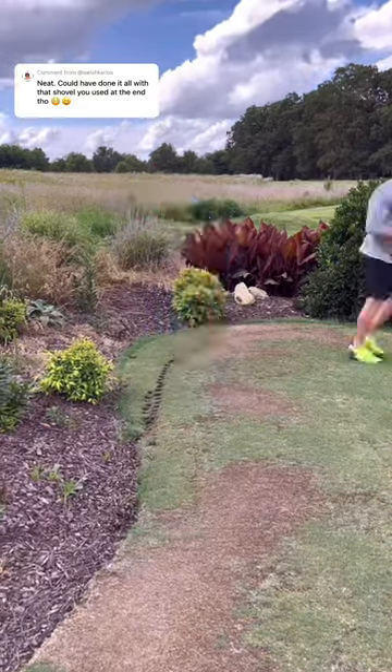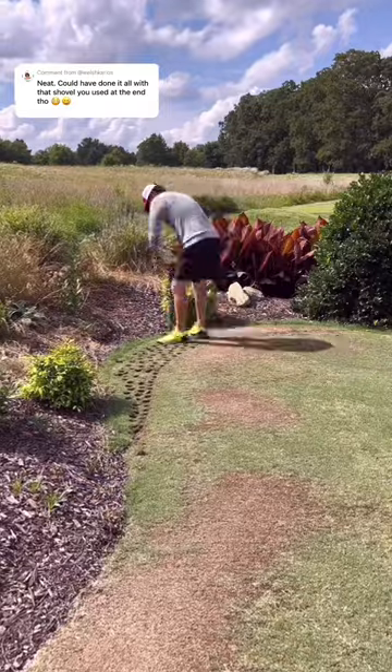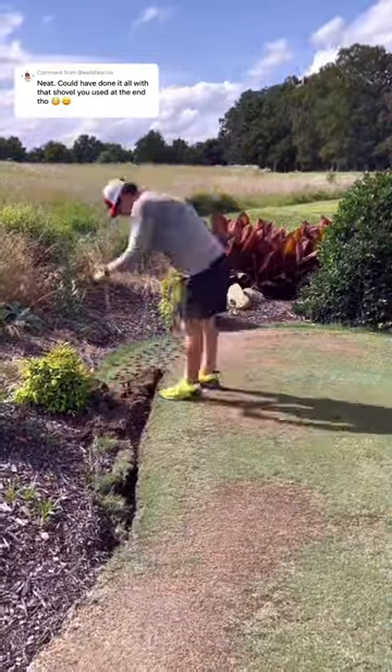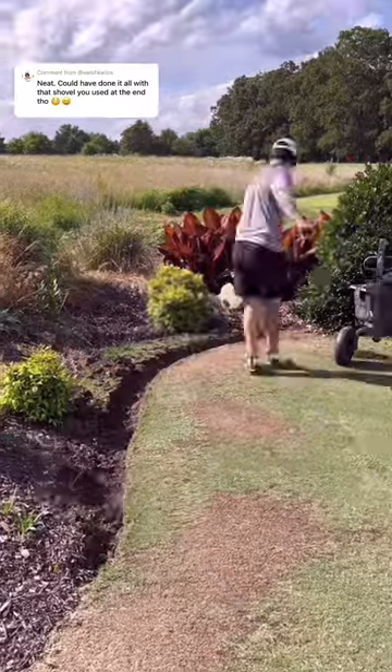I used a plugger there also because I wanted to use the plugs in other places. I've got a lot of winter kill on my green, so I was taking some of those plugs and putting them scattered throughout the winter kill spots so that it could fill in faster.